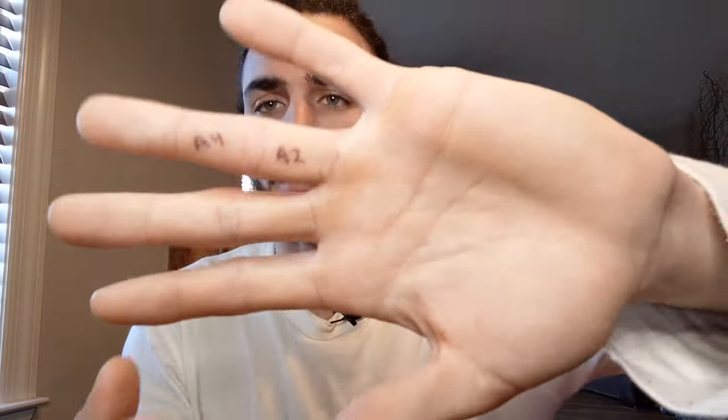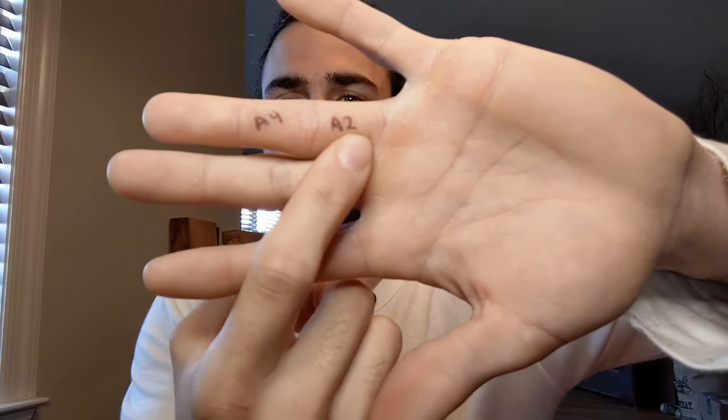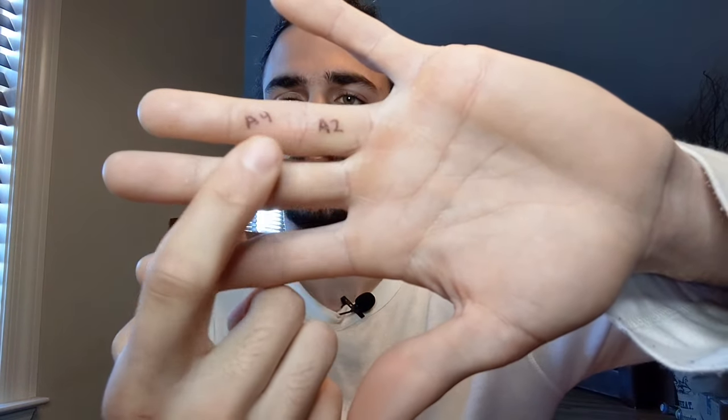The main point of this study is the difference between a crimped position and an open-handed position. During a crimped position, your pulleys are put under a lot of force. As you can see, I've labeled on my hand — the A2 pulley is right here and the A4 pulley is right here. They're a ligament that wraps around your finger, holding your flexor tendons close to the bone during climbing. You can reduce the stress on your A2 pulley by going from crimp to open-hand by, on average, 36 times.